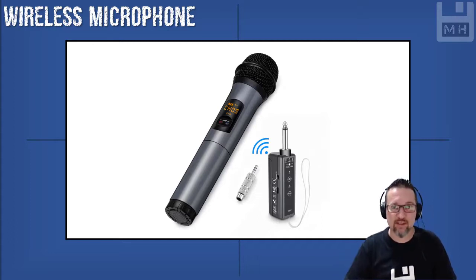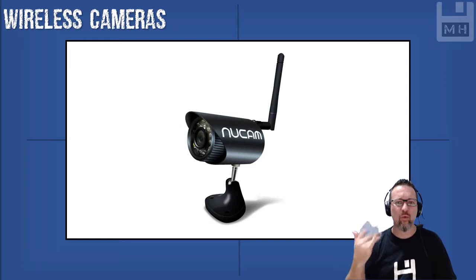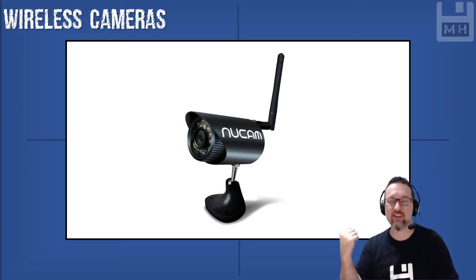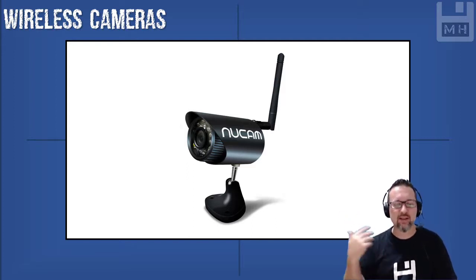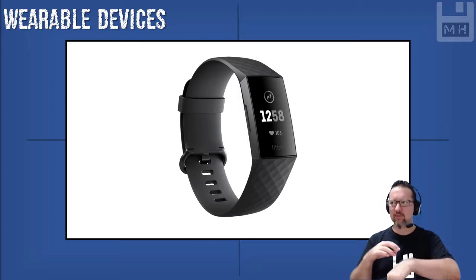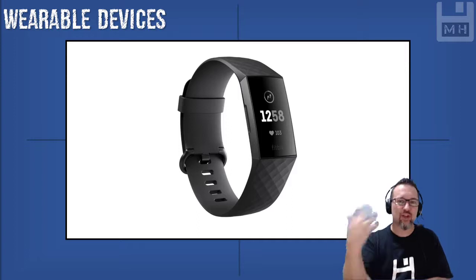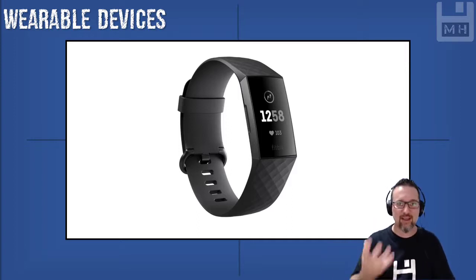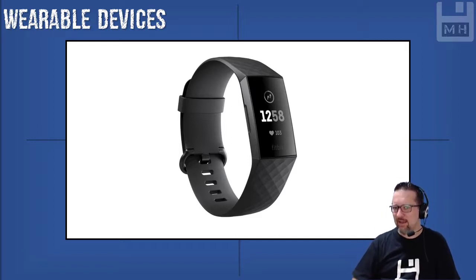Wireless microphones use radio frequencies. So far we've got Bluetooth, infrared, and radio frequency as well. How about wireless cameras? I've got a couple here around my house — they're cool. They also use the wireless frequency range on your Wi-Fi network. Wearable devices, like Fitbits, are wireless input devices because they capture information which can then be sent through a network to your computer system or to your phone, to get data on how many steps you walked that day.